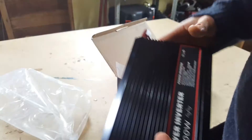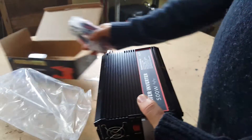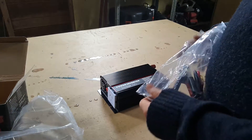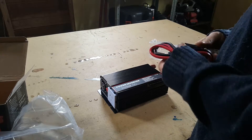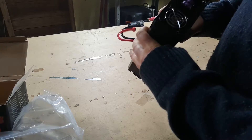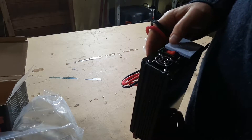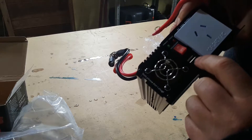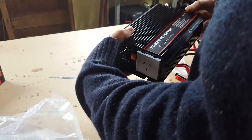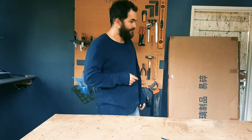Nice and small unit. There are cables, fuses, and a USB charger included. Alright, solar panel time.